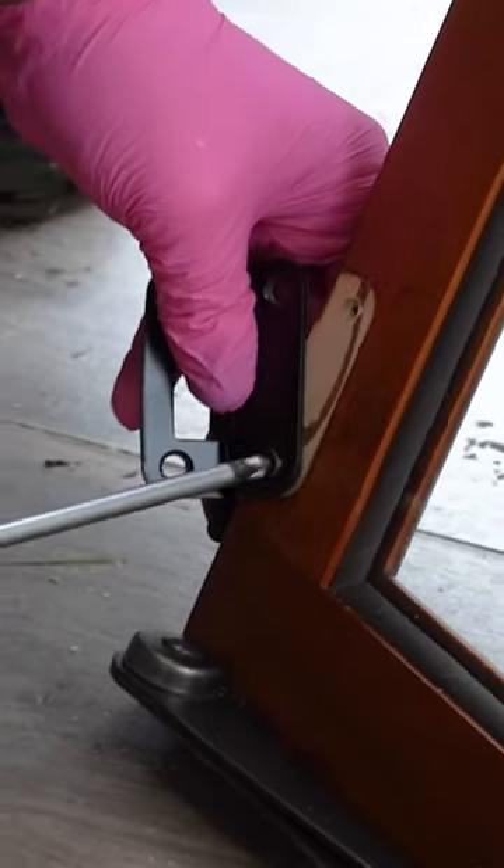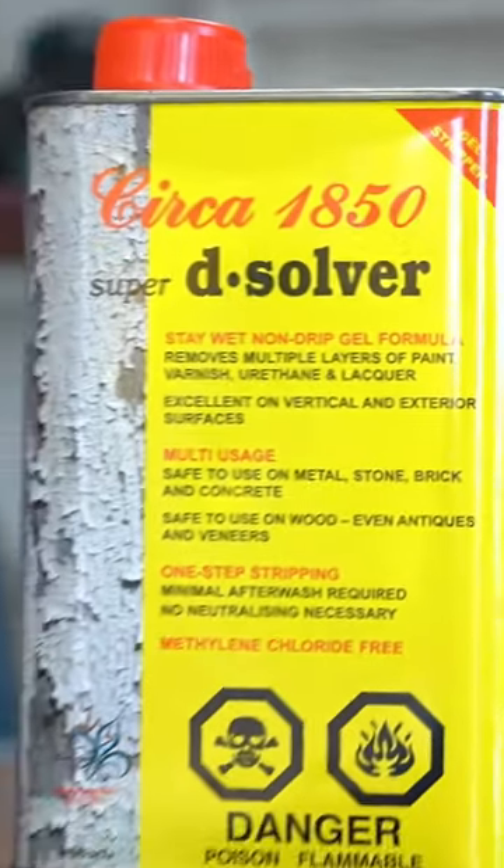Always clean your furniture piece using soap and water and remove all of the hardware. Then, using a furniture stripper — my favorite is Circa 1850 Dissolver.